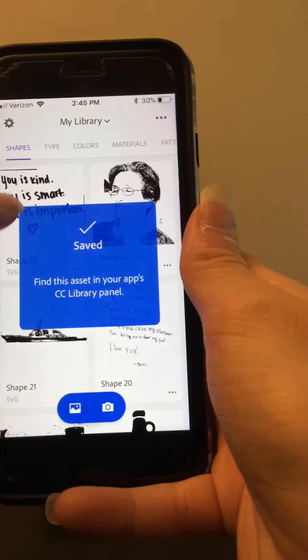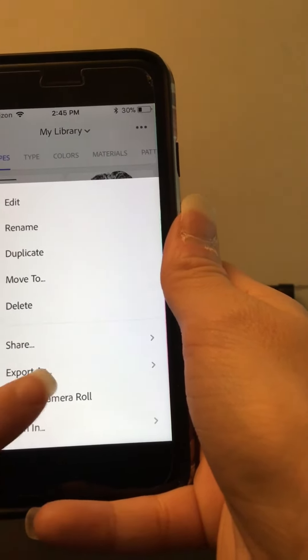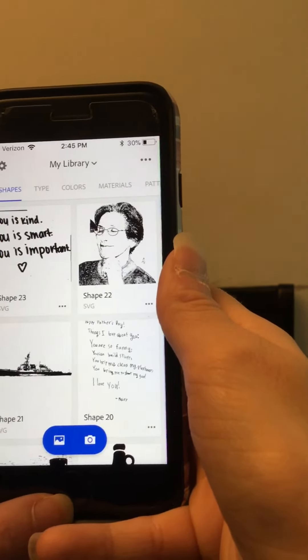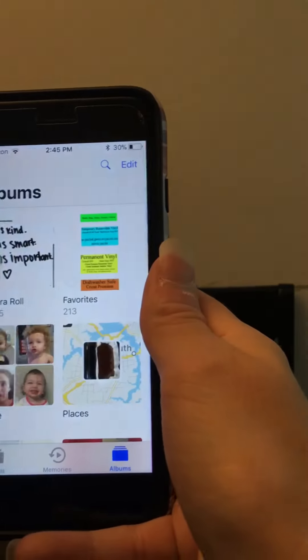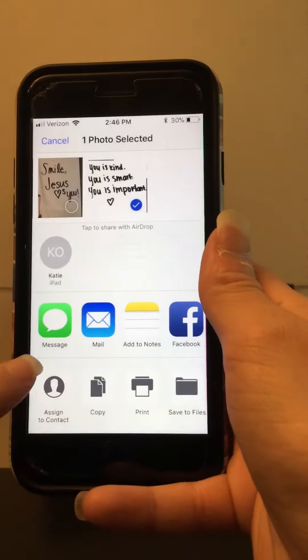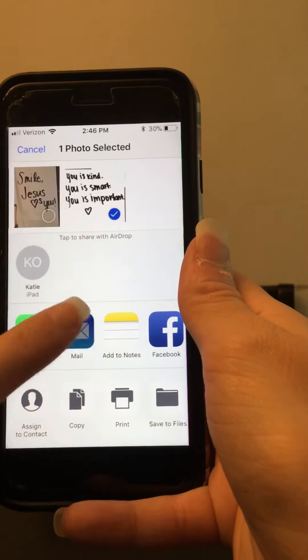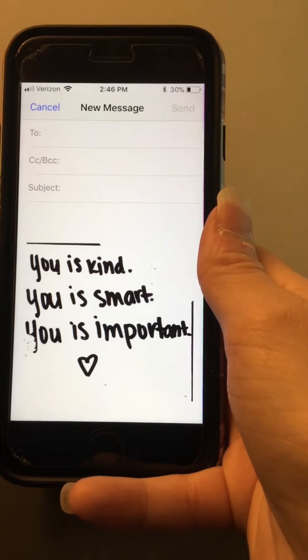Click done and there's your image. Click the three little dots in the corner, save it to your camera roll, and then email it to yourself. For iPhone or iPad, go to your photos, click the image, click the share button down here, and mail it to yourself. Then I'll show you how we can further clean it up in Inkscape.